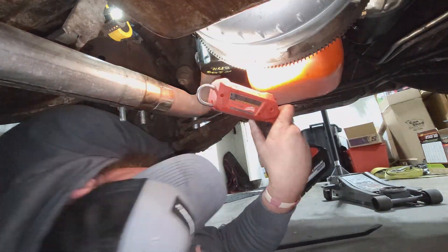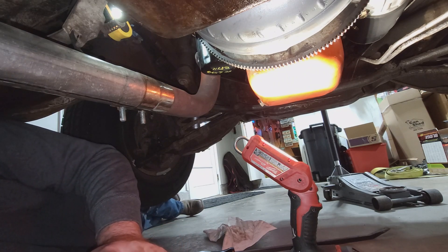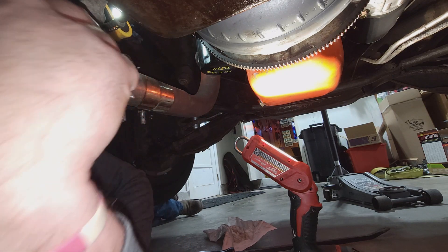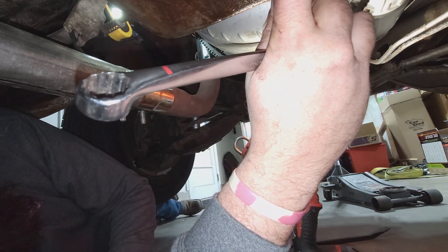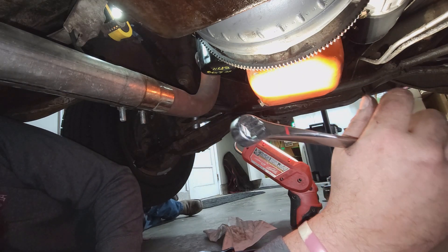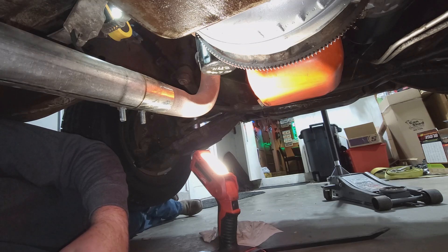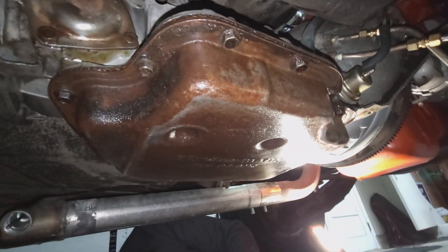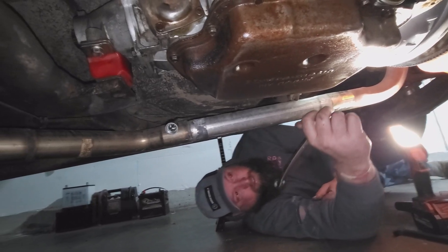Torque converter's done, drive shaft's done, speedo cable done, kickdown's done, shift linkages done. We need the tranny lines, need to loosen the pan a bit to drop some fluid out so we don't dump it on the floor. Put a jack under this and get that cross member - the transmission support - out. Then it's probably time to drop this baby out of here.